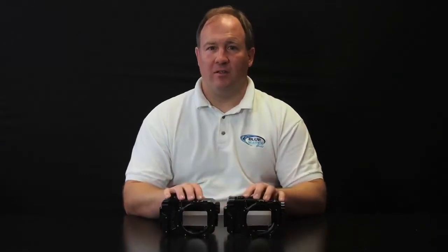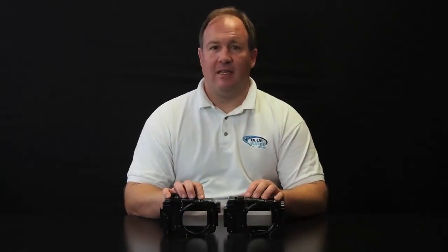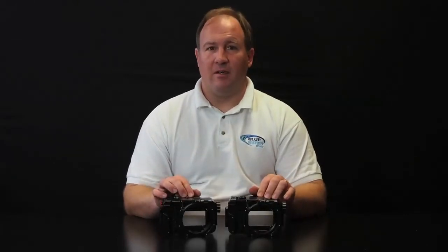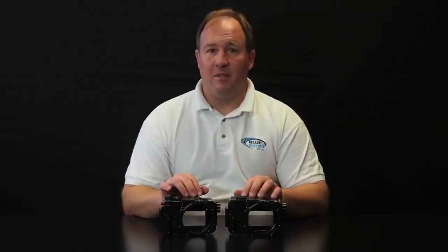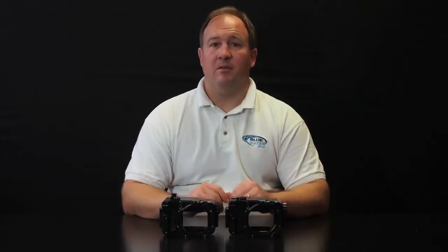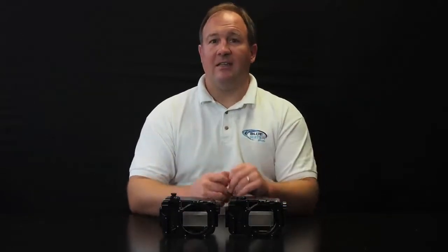Hi, this is Scott Geitler from Blue Water Photo. Today we're going to look at the Rexy housings for the Sony Nex 6 and Nex 7 mirrorless cameras. These cameras are Sony's top-of-the-line mirrorless cameras and they take what's called the Sony E-mount lenses.